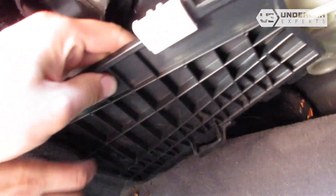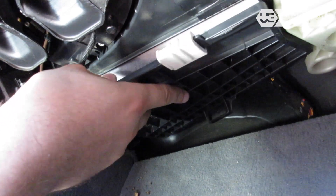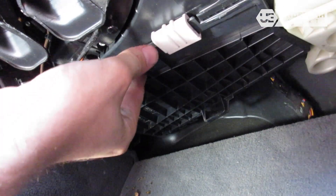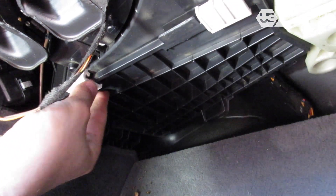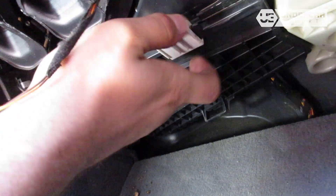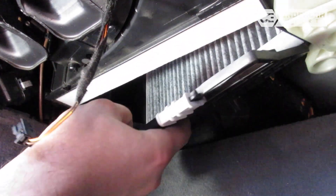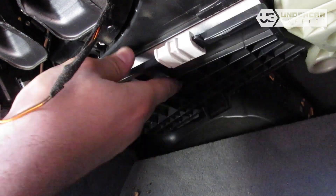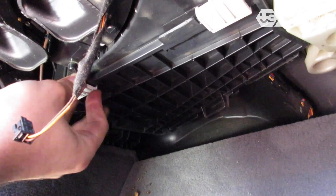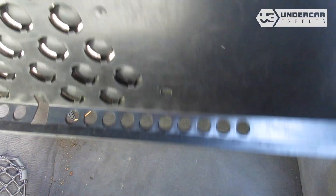Reinstall the filter housing cover by sliding the securing plastic locks back onto the tabs. Reinstall the footwell panel.